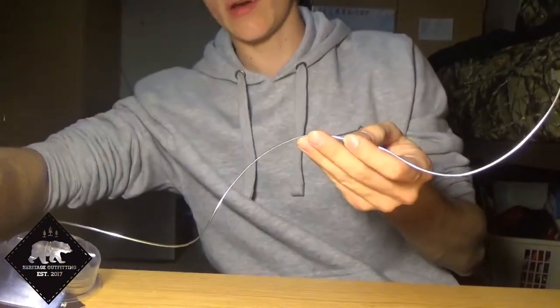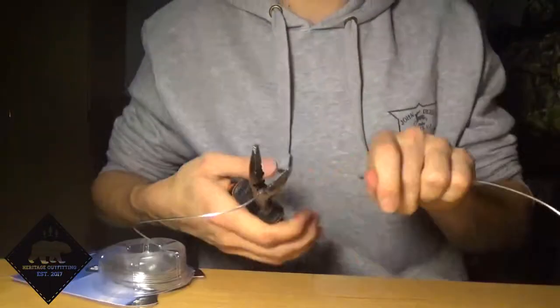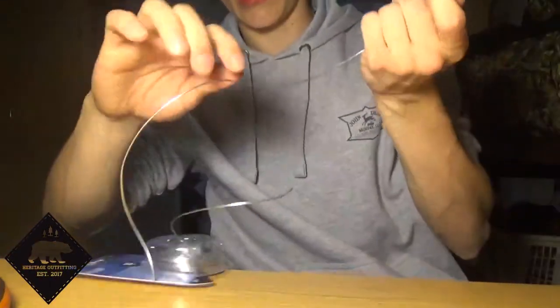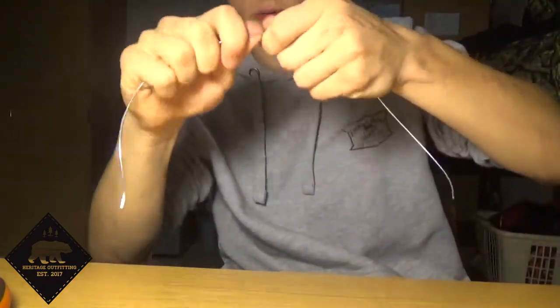First, pull a piece of wire off that you think will be about the right length, take your cutters and just snip it off. Then you're going to straighten it out — just straighten it out.